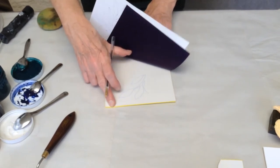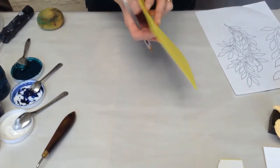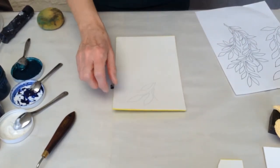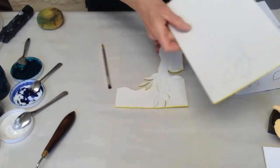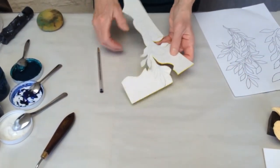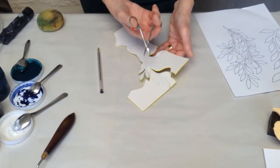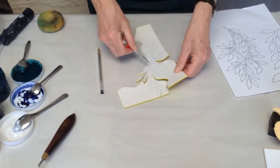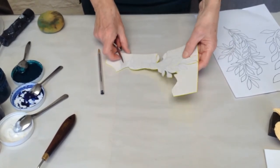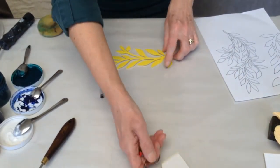The important thing to remember is any image you're drawing on the back here will be a reverse image when you come to print it — so that's just something to remember. Once you have drawn out your pattern, you then need to cut it out. You could use a craft knife; I just use a small pair of sharp scissors. So I'm cutting out and going all the way round my block, so I end up with my cut-out shapes.